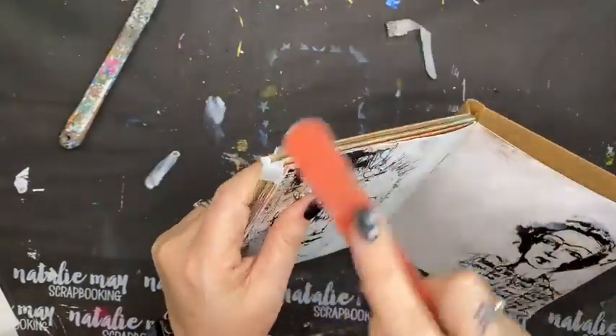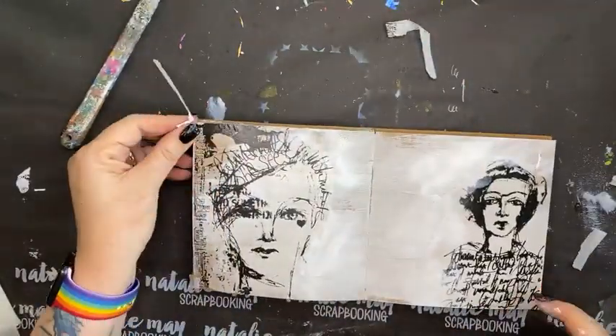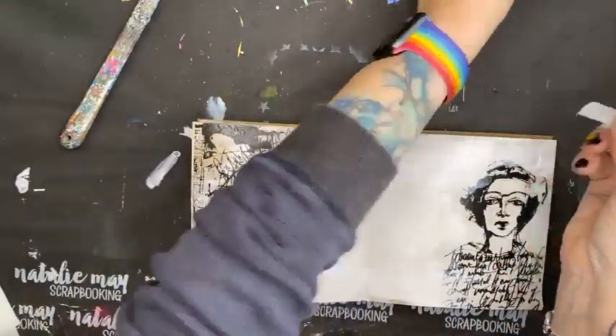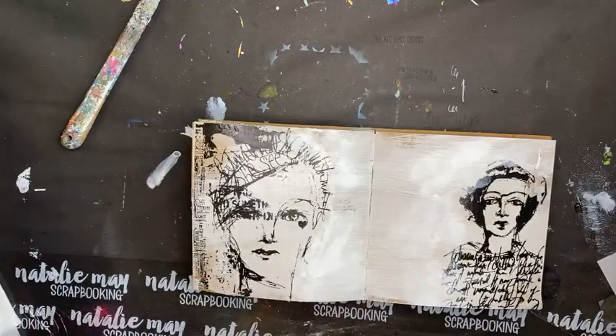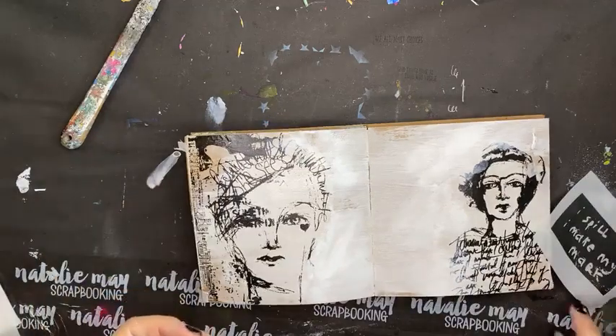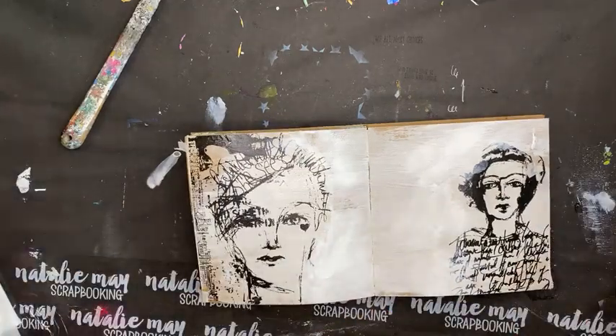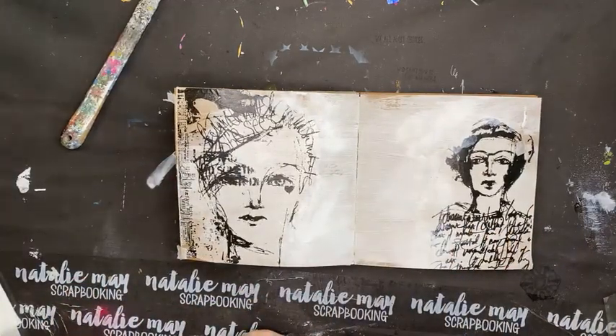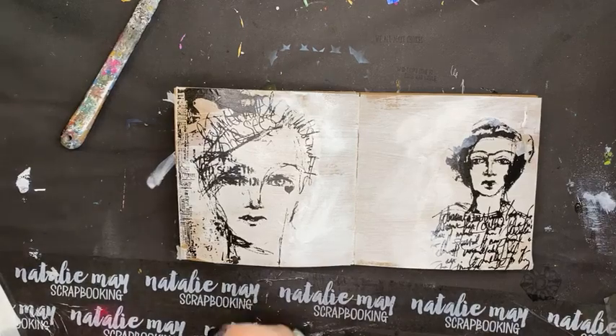So I'm going to use some Magicals today. Lindy's Gang Magicals are a pigment dye-based powder, which means they are super pigmented. The powder is the product — you need to activate it to get the magic to happen. The dye means that it has a nice permanency to it. So do I go for Bright or do I go for Subdued — what do you think?